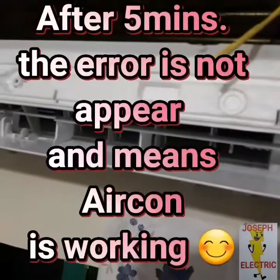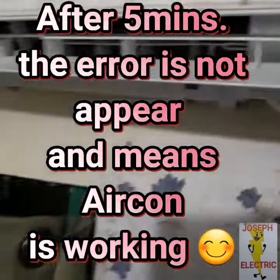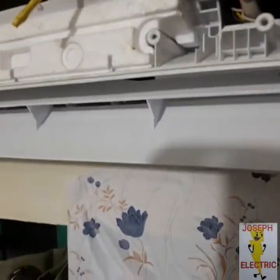And after 5 minutes, there is no error. It means that the aircon is good. So the problem was the PCB board.